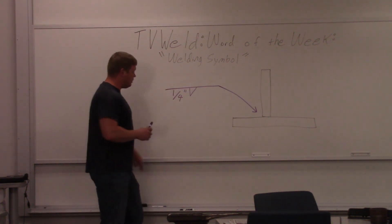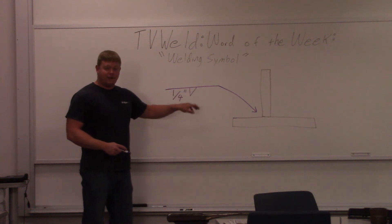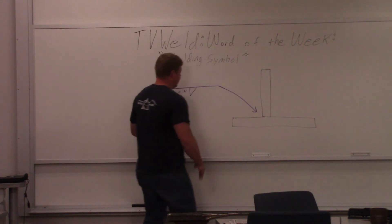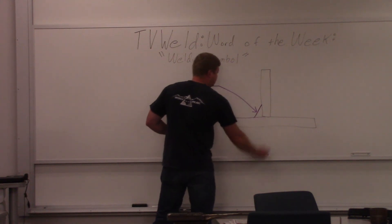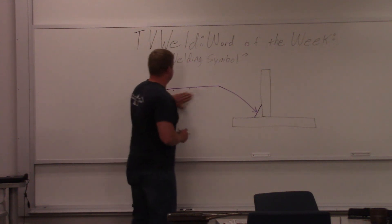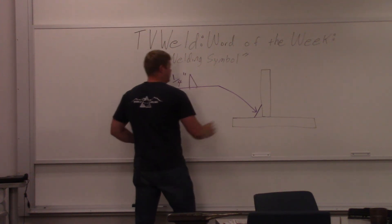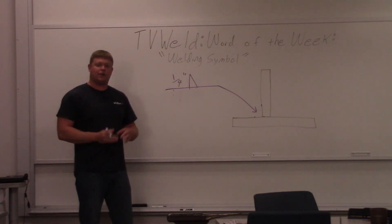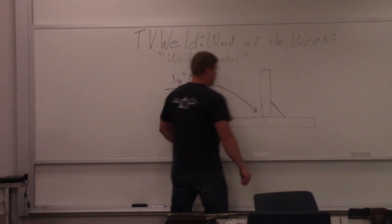What does that mean? Arrow side — which is where this arrow is pointing — means you put the quarter-inch fillet weld on the arrow side of the joint. So this little T-joint right here, arrow side, the arrow's pointing here, so that means this is the arrow side. So the weld would go right here, hopefully a quarter-inch leg size. Now if we were to do the exact opposite — move the symbol to the top of the reference line — that means the other side. It means put it on the other side from where the arrow's pointing. So now it goes over here. Very basic, right?